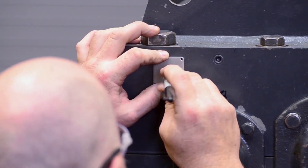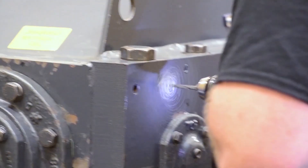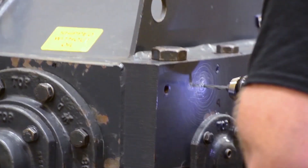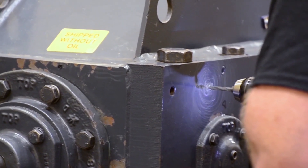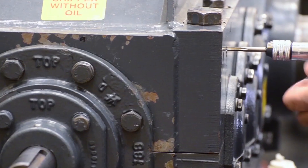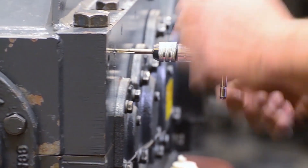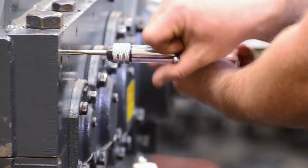To install the sensor, mark the position of the mounting plate. Use a number 3 drill and drill to a depth of 0.5 inches. Do not exceed this depth as it may result in damage to the gear drive. Use a ¼-28 tap and thread the hole to a minimum depth of 0.34 inches.